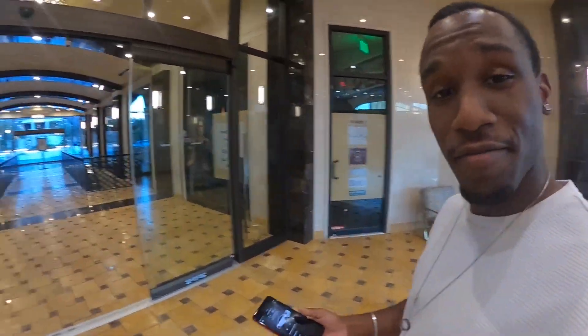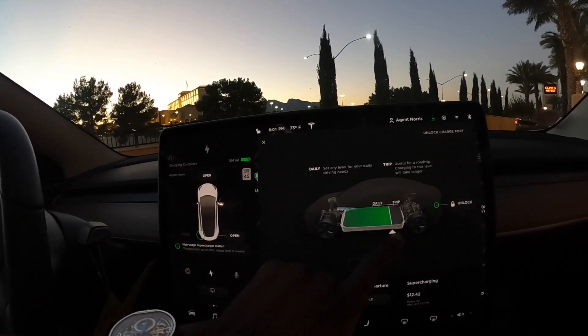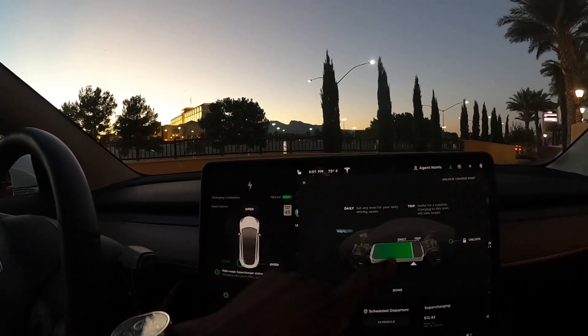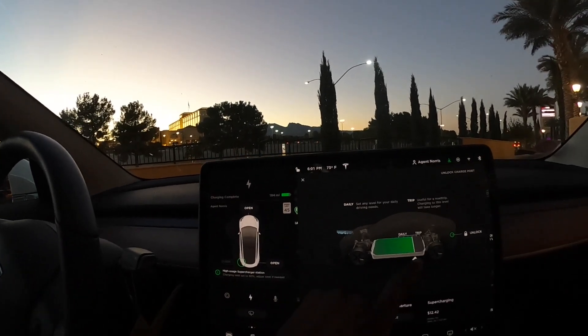It's gotten a little bit darker but the charge has stopped. I had it set to 184 miles — you can set the limit. We're at 6:01 and it was 5:33 when we started, so just a little less than 30 minutes and it's done. It gave me 108 miles — went from 30 miles to 184 miles.